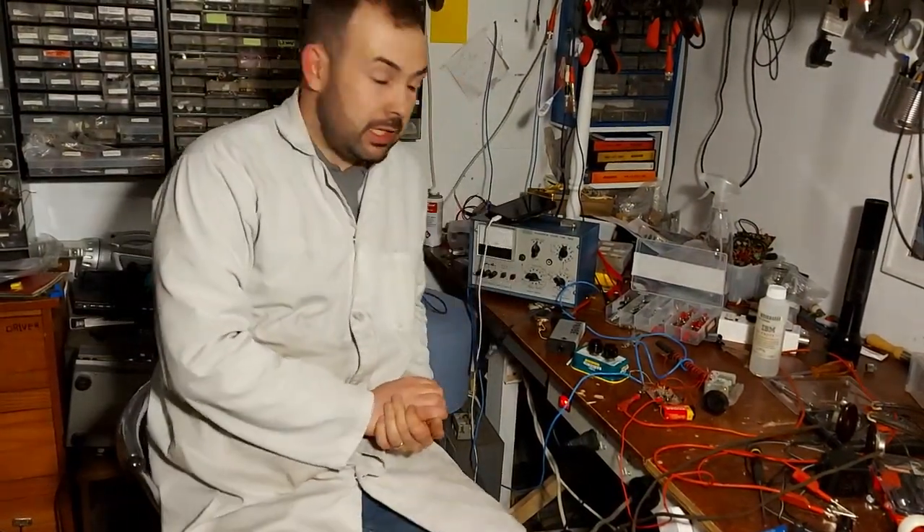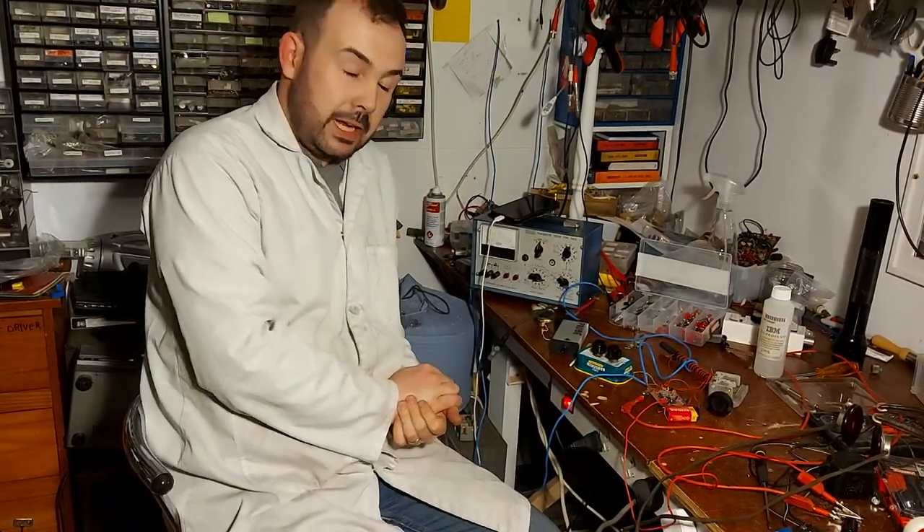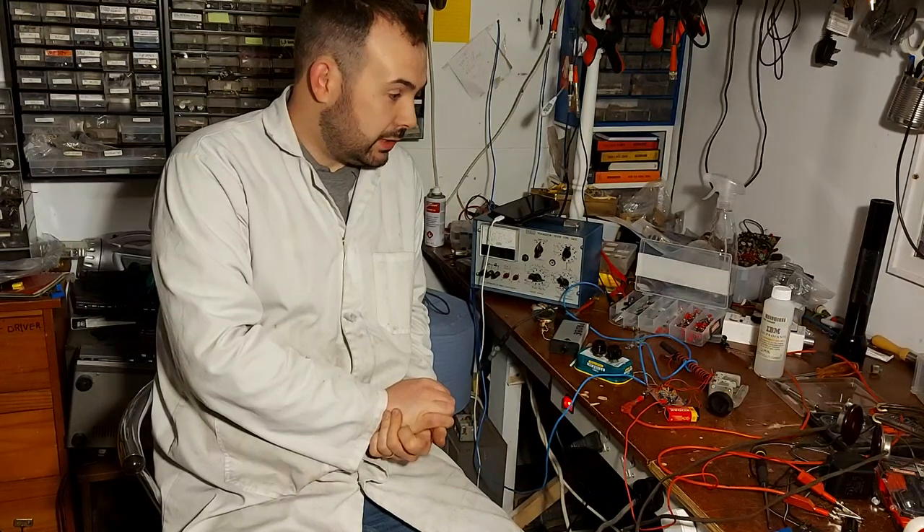How are we all doing? Hope everyone is keeping well. So, I spent a few hours in here today. I was messing around with this little radio here, which I will give you a listen to now.